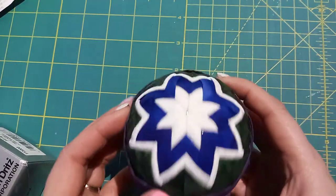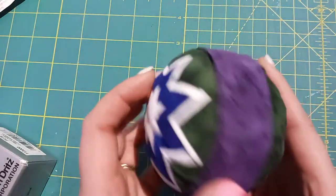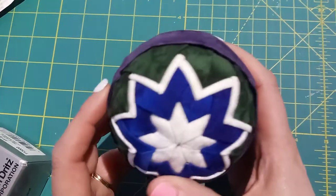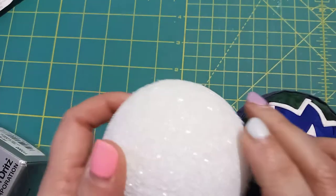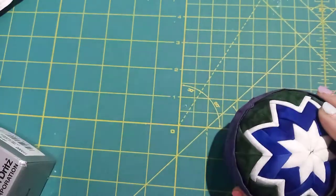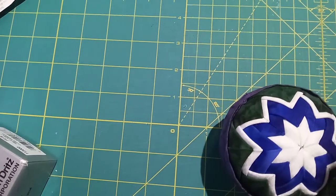Hey everybody, have a look at this ornament. It's one of those no-sew folded stars. I had difficulty getting it done, although it wasn't too bad because it was done with one of these rough balls. It gets a bit tricky to push the pin into it, and I was using these dressmaker type ones.